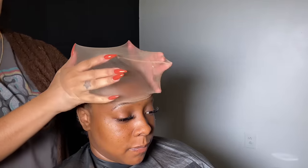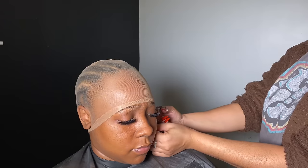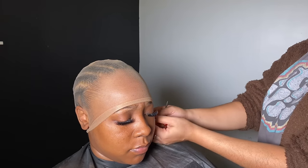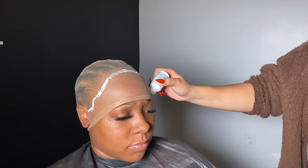Now that we have pushed those edges back and moved them out of the way, we're going to go ahead and put the cap on. I only use HD caps — they are perfect for wig installs. I'm just cutting around her ears and putting the cap around her ears, doing the same thing on the other side. Now I'm going to go ahead and apply the glue in front of her hairline — never on her hair. I'm going to do this to both sides, just applying a little bit of glue on the cap in front of her hairline.